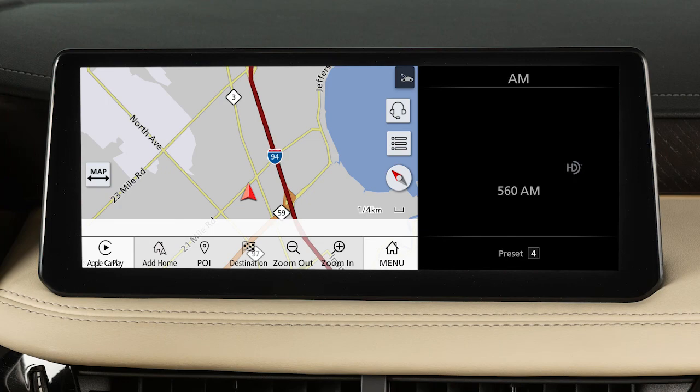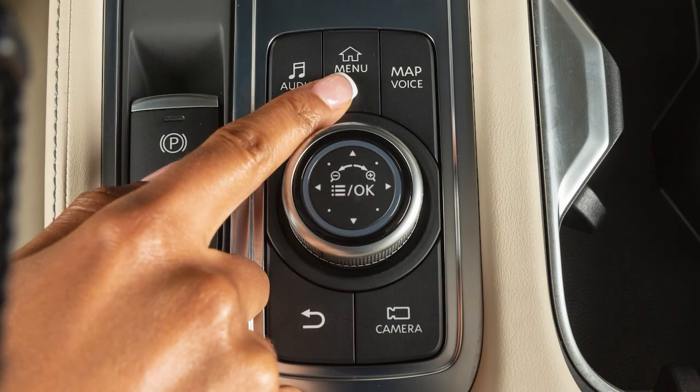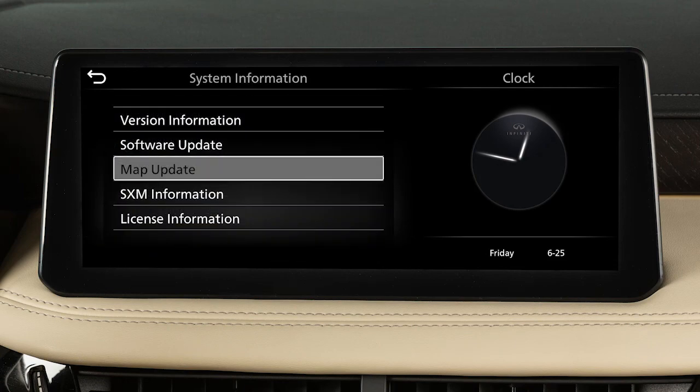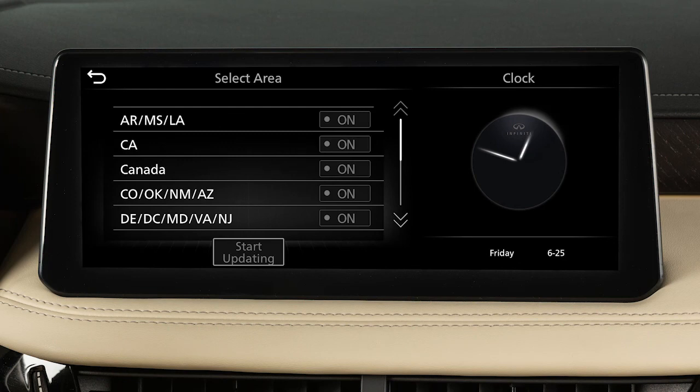To manually update the map software, connect the vehicle to an available Wi-Fi network. Press the Menu button, touch Information, System Information, then Map Update, then Update by Wi-Fi. A confirmation message is displayed.